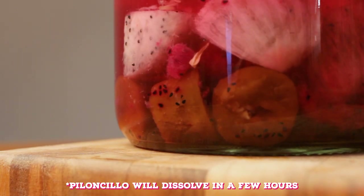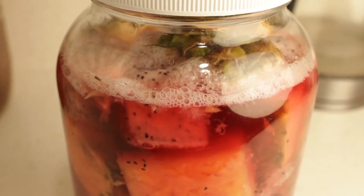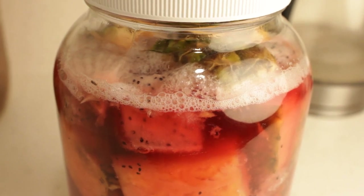And the more it ferments, the more sour and funkier it will be. So check on it every day or so to see how it's going. You should start seeing some bubbles forming on the top after a few days — this is a good sign.